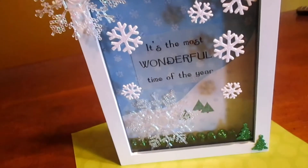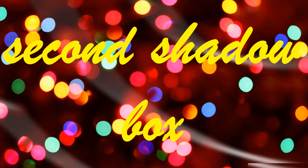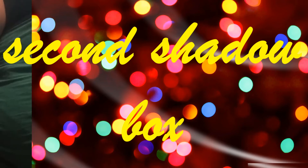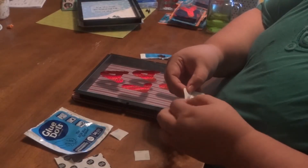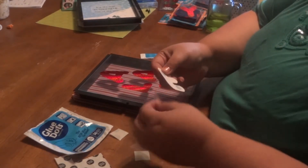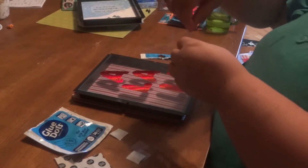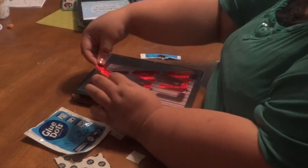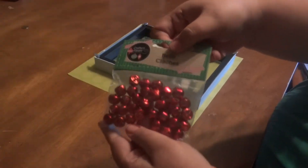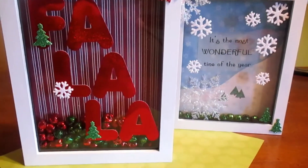This is the finished project and I think it looks like a winter wonderland, so I am really happy with it. For the second frame, which has more of a Candy Lane feel — red and white — I'm using glue dots to stick poster letters to the glass. These glue dots from the Dollar Tree are fantastic; they held well and I went back and bought three more bags. I'm spelling out 'Fa La La' and inside I'm putting red and green bells in the front.